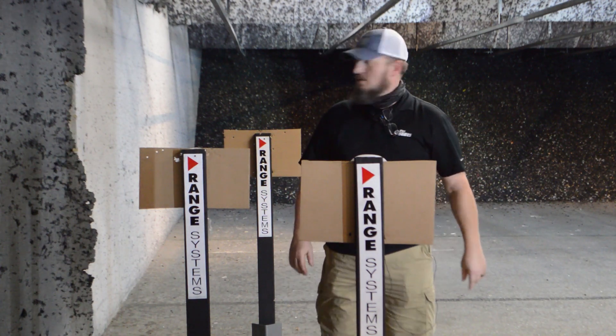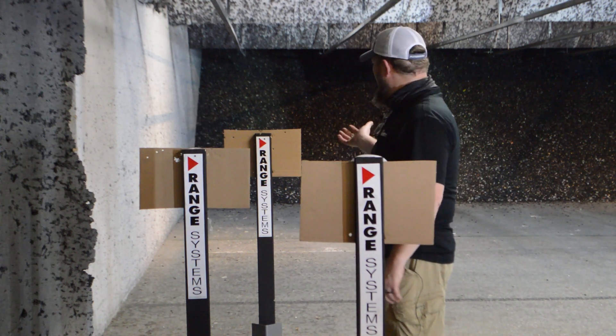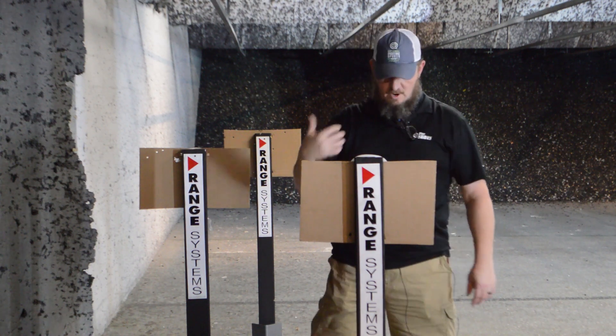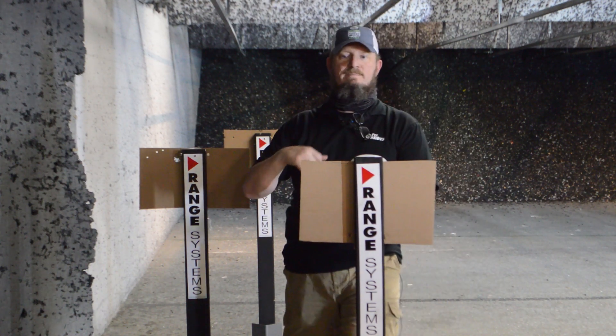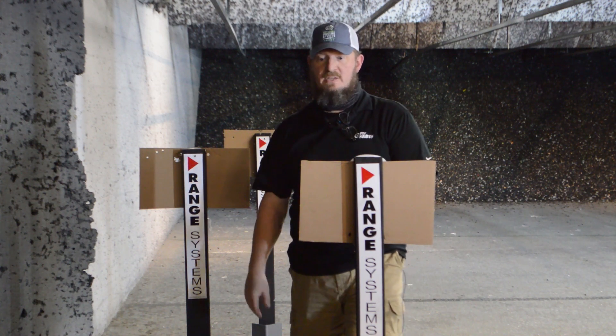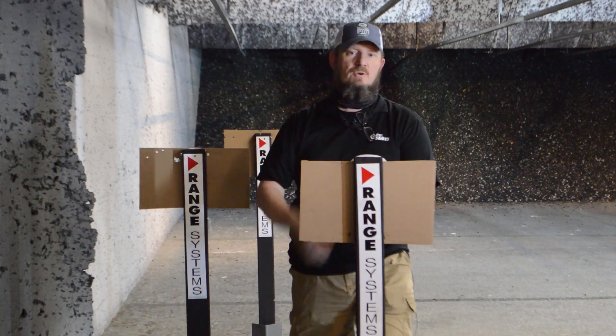We'll be able to use these eventually for training, and we might make these available to members. We've got to work out the details on how we're going to use them, who's going to be able to use them, and what our rules are going to be, because it is an expensive system and we want to protect it — but we want y'all to be able to enjoy yourselves too.